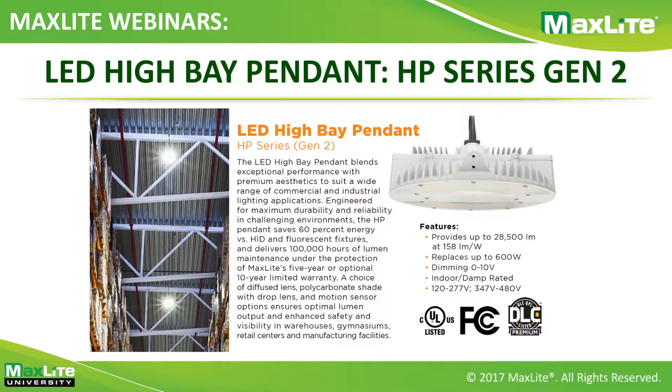Moving on to the brand new product: the HP Gen 2 series high bay pendant. It's a new form factor that comes in multiple wattages with multiple options and supreme performance. It's able to hit up to 158 lumens per watt, up to 28,000 lumens in that same form factor, and can replace up to a 600 watt metal halide. It comes with standard 0-to-10 volt dimming and is also available in high voltage — 347 and 480 — besides the standard 120-277.